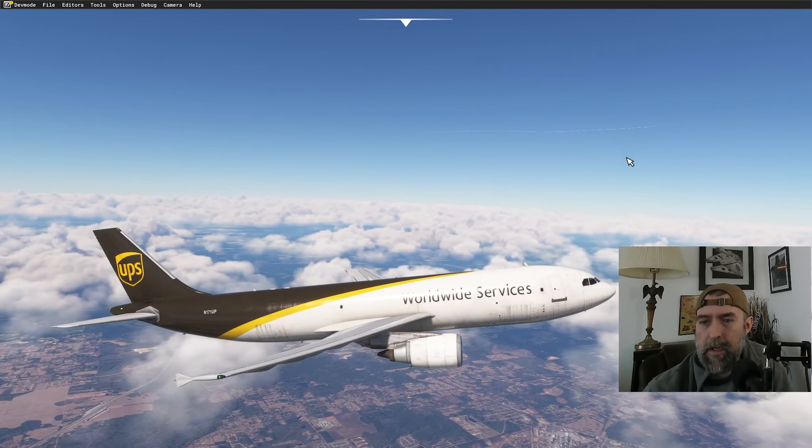We're heading down now. Arrival altimeter: checking winds 260 at 11 gusting to 20, altimeter 29.97. That's a pretty stout wind. Broken at 2,500 feet, overcast at 3,600. It's going to be a spicy landing.